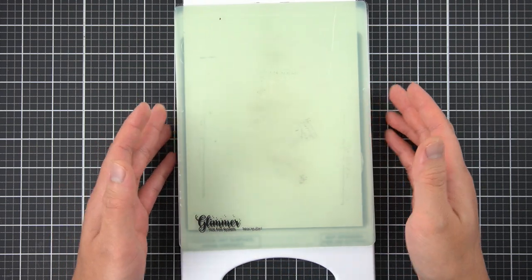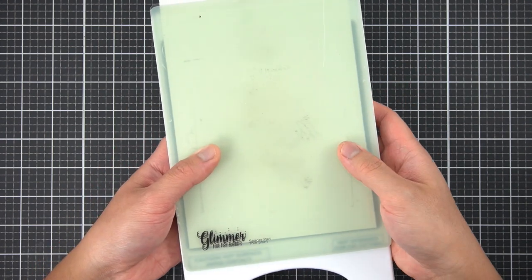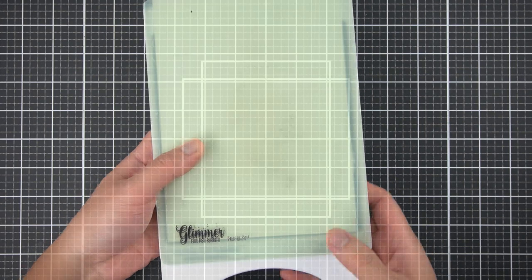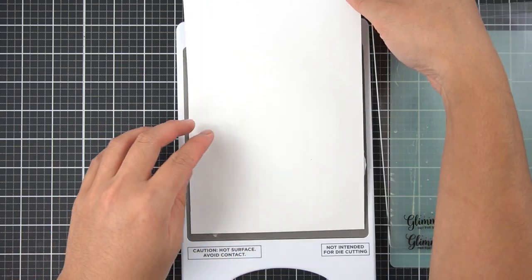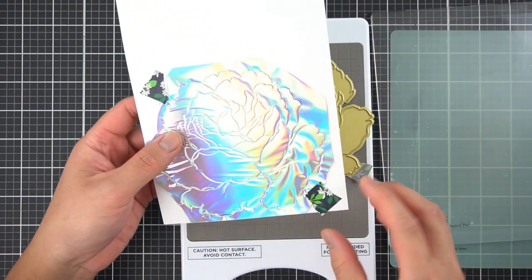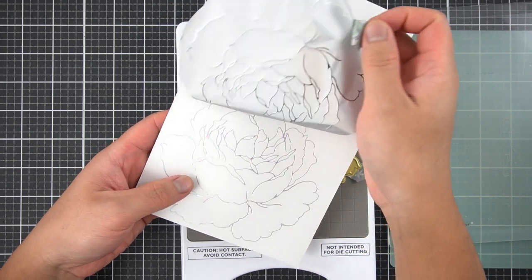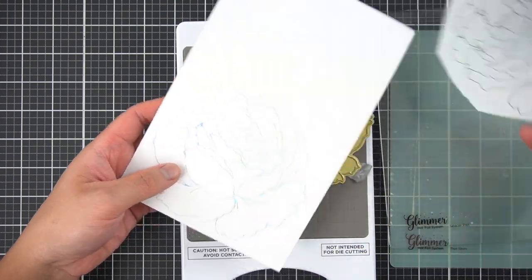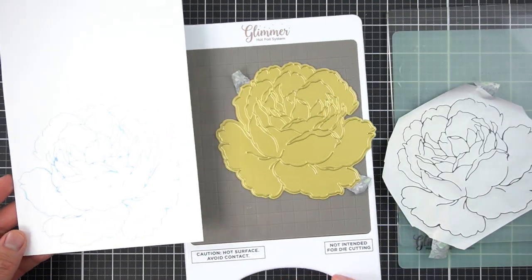Hopefully those are basics for you and you're already familiar with your hot foil system. I'm going to go ahead and do that off camera and show you the end results. Now for the reveal — I know my plate is going to be really hot — but now I'm left with a beautiful impression. It's just absolutely stunning. I love this hot foil plate.